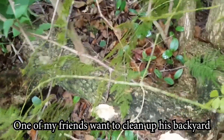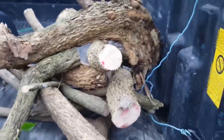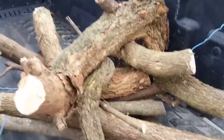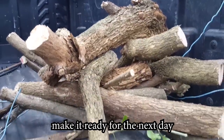One of my friends needed to clean up his backyard, and he asked me if I wanted to take his bougainvillea. So I came over and got about 11 big cuttings. After I brought them home, I dipped all of them in fresh water overnight to make them ready for the next day.